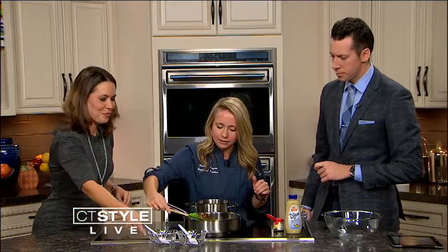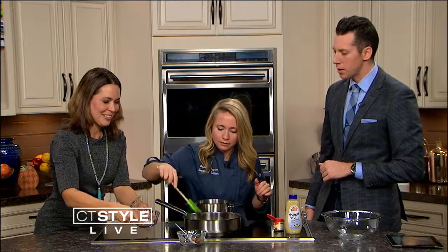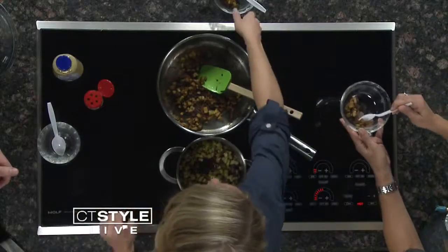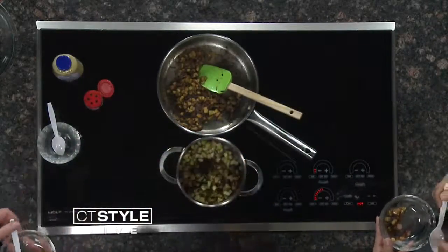Do we get to taste the finished product? Of course. Next time you come on, we'll have to make the turkey or the ham. Thank you, Courtney. Here is the chutney — it's good, really really good. Very apple-y. It was nice to meet you. You can go to ShopRite.com for more information. CT Style will be right back after a short break.